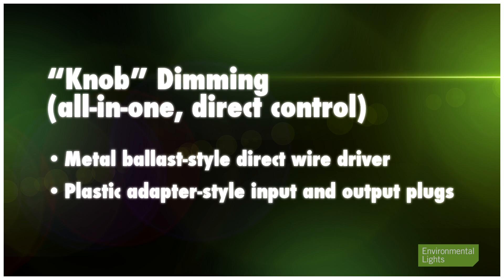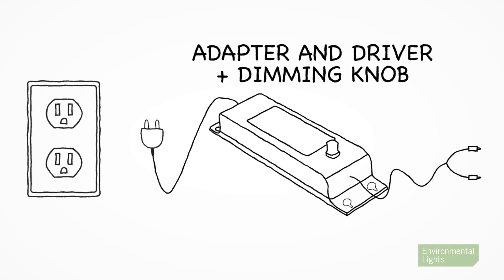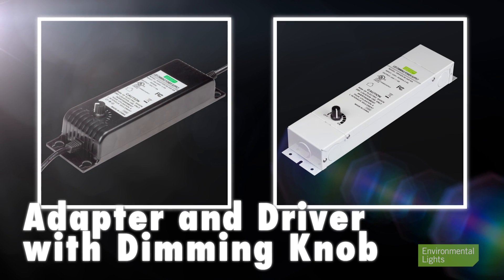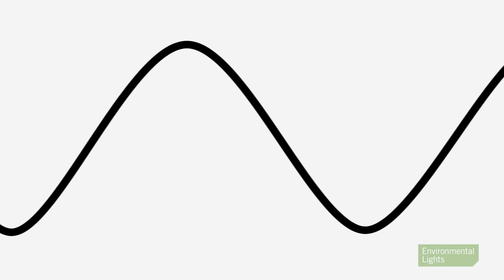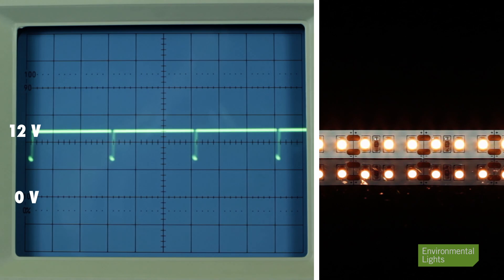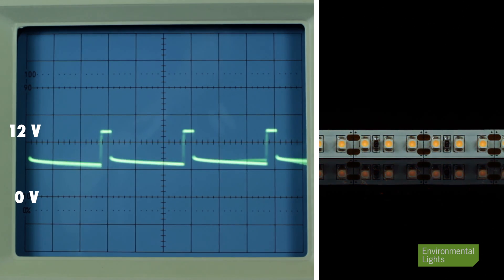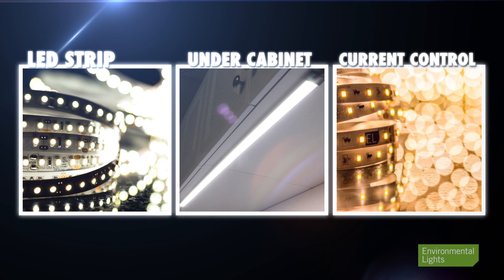Finally, we have our direct control knob dimming drivers, which are great all-in-one solutions. We offer it in two styles: metal case direct wire and plastic adapter style. The electronics are the same but the use is different. They take line voltage and create 670 Hertz PWM output at 12 or 24 volts under control of a knob. They can be used for strip or under cabinet lighting even if it has current control chips. Sometimes people use them as set-and-forget controls in situations where they want to dim the lighting semi-permanently.